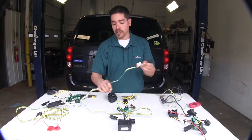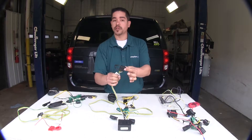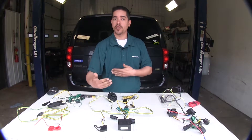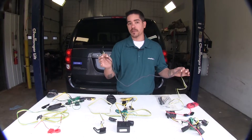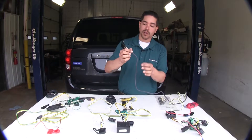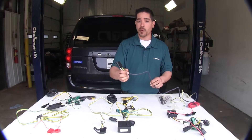All these kits should have adequate length wire to go out to your four-pole, so there'll be plenty to get to your hitch. But the Hopkins does give you an extra foot of length, as well as having a coating around your wires to resist any rubbing or chafing.